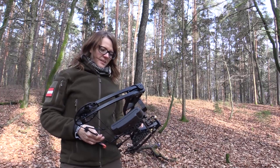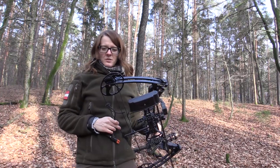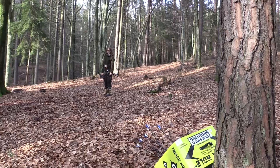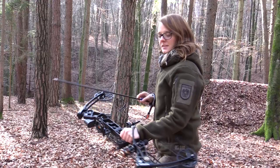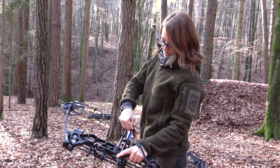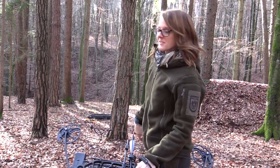Now I feel that the draw length is a little bit too short, so I'll go back up to 25 inches. I've adjusted the draw length to 25 inches now — let's see how this works out.